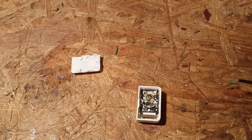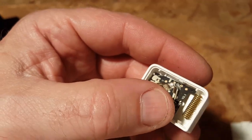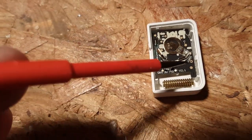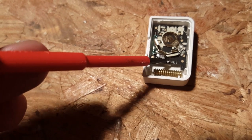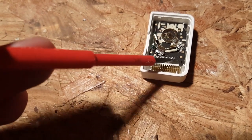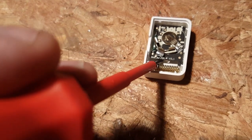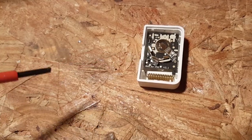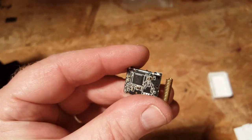A small flathead screwdriver does the job. Right in the middle you can see a hole — there is a tiny piece of plastic holding the board down. Stick your screwdriver in and give it a little twist; that'll pop it free and the whole board will come out.